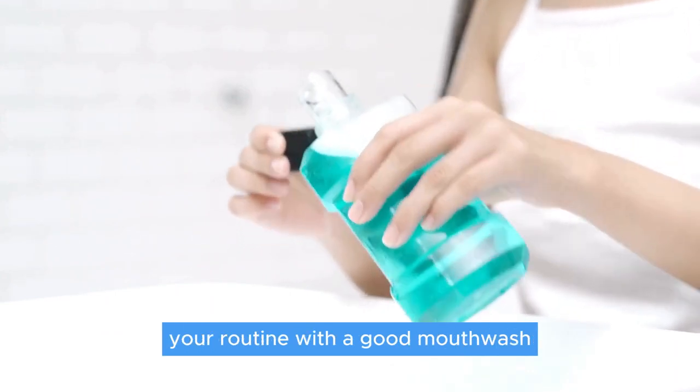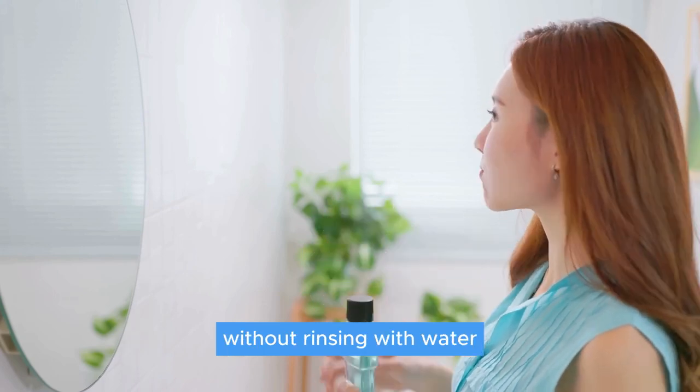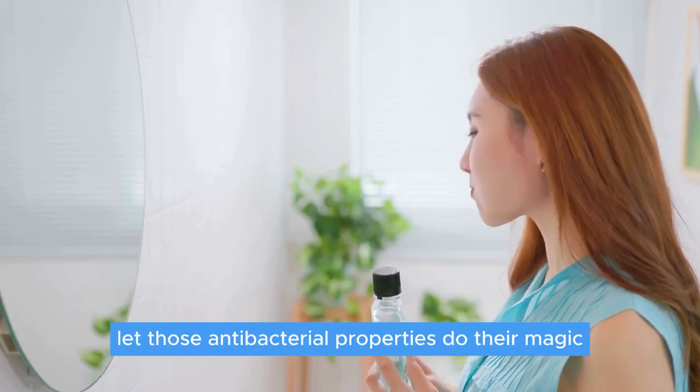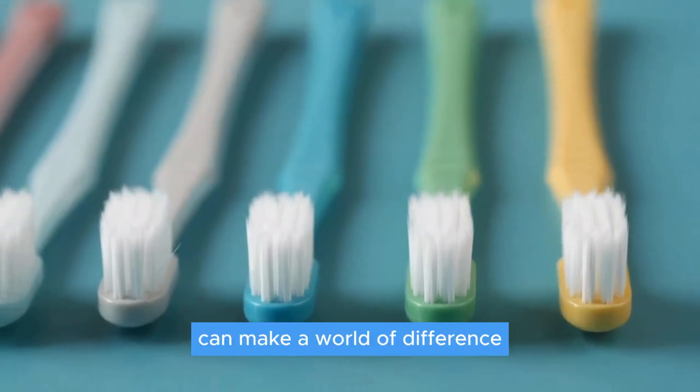After your teeth are squeaky clean, complement your routine with a good mouthwash. Swish and gargle for 40 to 45 seconds, then spit without rinsing with water — let those antibacterial properties do their magic.